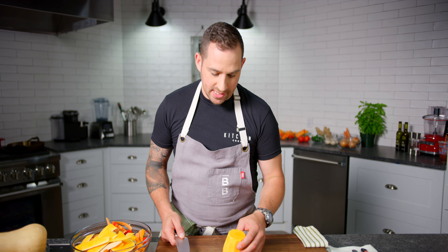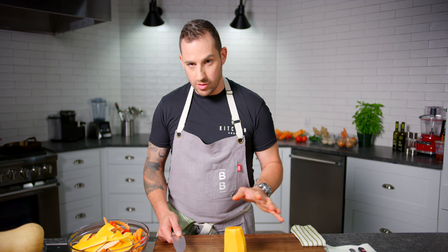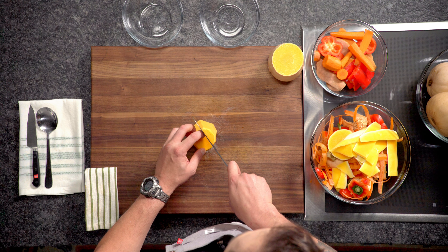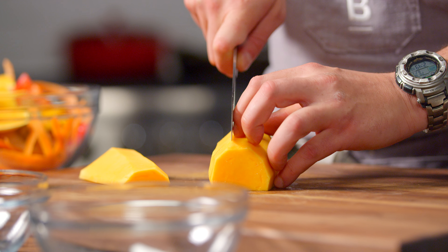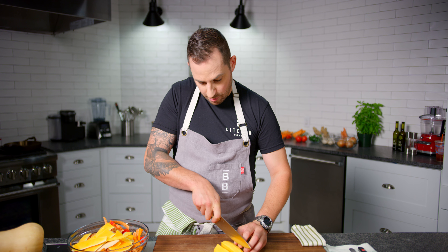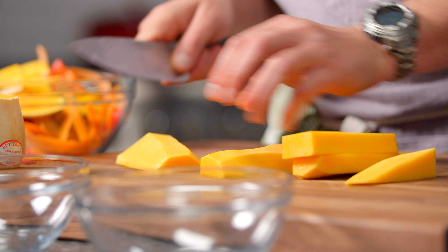Now we want a nice large dice, so we follow the process as though it were a potato or anything else that was round. I'm gonna make as few cuts as possible, give myself a flat surface about the size of the dice, lay it down in nice large chunks. Before you start your motion through, make sure that knife is in there — that way nothing slides around.